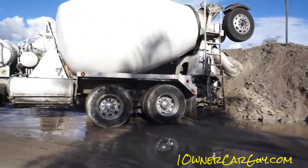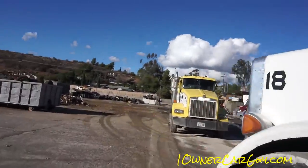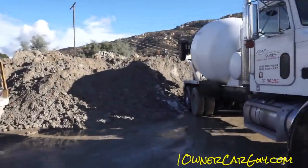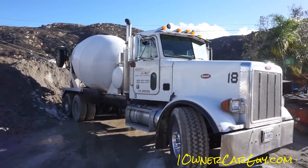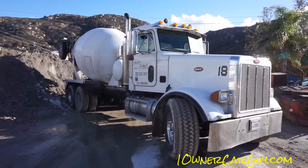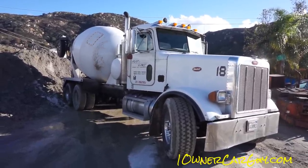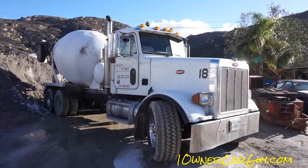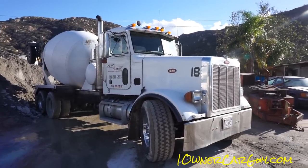Thank you man. Well that's cool. Interesting video — maybe not the most interesting but pretty cool to see. We see a busted up pile of hardened concrete there. Oneownercarguy — oneownercarguy.com, thanks for watching. I don't know why I thought this would be interesting, it just was — how they get dried up concrete out of there. The most interesting thing I found is that the buildup is on the fins, not on the barrel. There are little fins that go around the whole thing that actually make it come out and mix up. Thanks for watching.